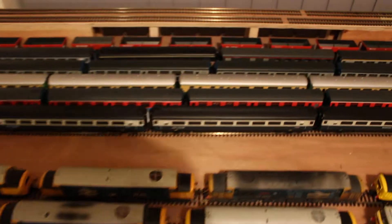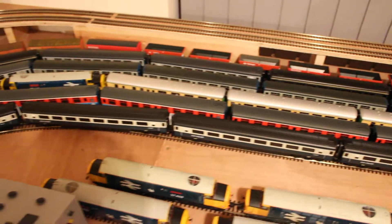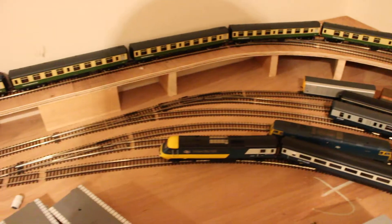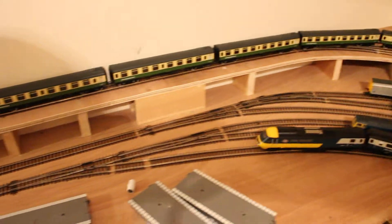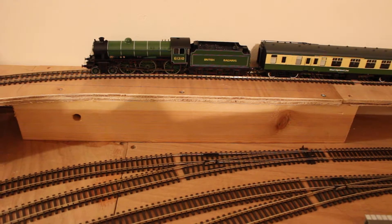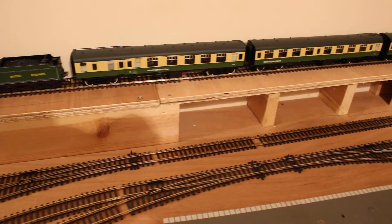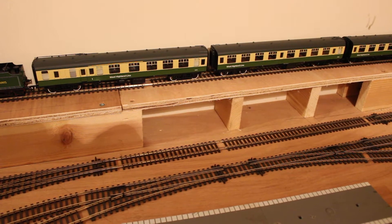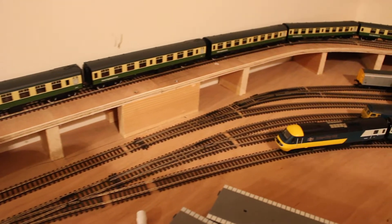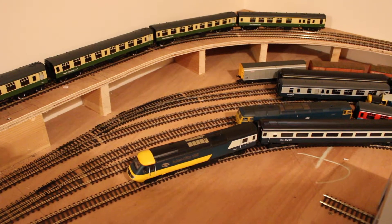The upper level, as mentioned, is finished. There's a two-track loop to allow for one train to be stored with another one operating — so two trains. I have the Jacobite steam rail tour Mark 1s up there with a B1 in LNER green, circa early to mid 80s, with the branded coaching stock used between Fort William and Mallaig. The service still runs to this day between May and October, a timetabled service run by West Coast Railways. Pretty good trip — scenic, and not that expensive either.